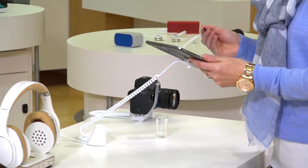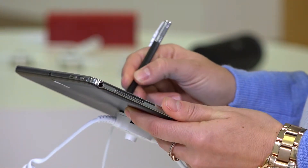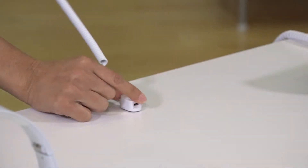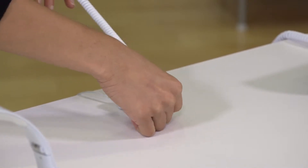It supports both alarming and powered positions. It allows easy consumer interaction with the latest electronics. And when a new device launches, you can quickly re-merchandise your table by simply switching out the sensors.